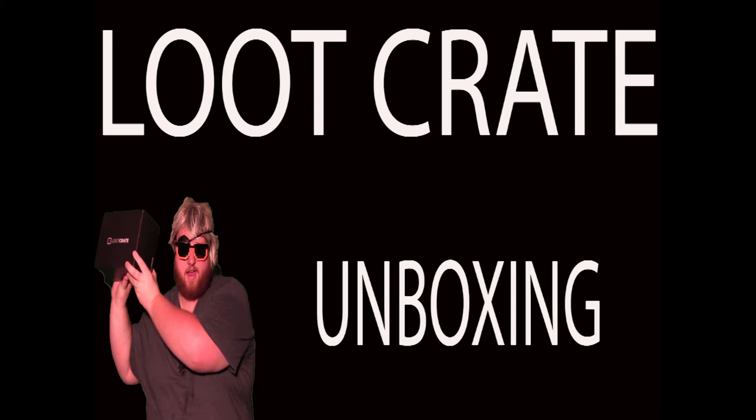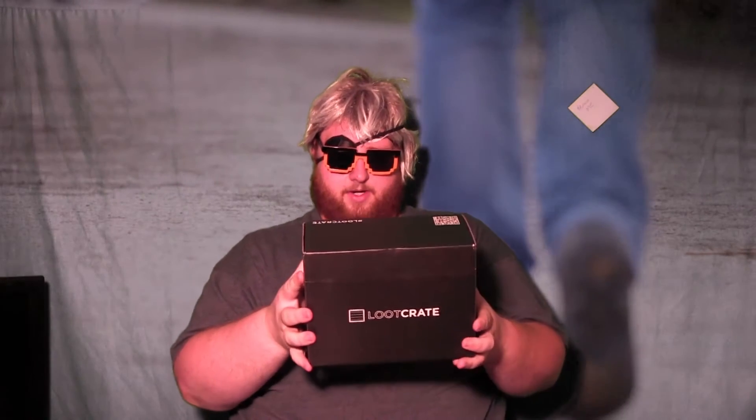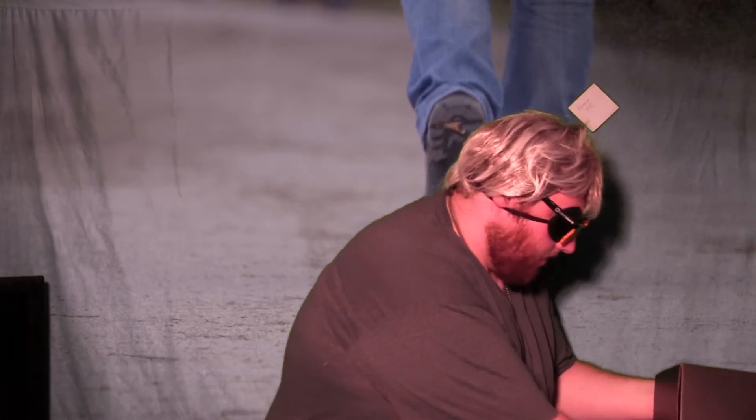Hey there kids, it's that time of month again — time to open up the old loot crate. Let's open it up and take a look at what's inside. Looks like it's taped at the bottom here so I'll have to use the knife. Got a knob to open it up. There we go. Another big crate this month, like last month.